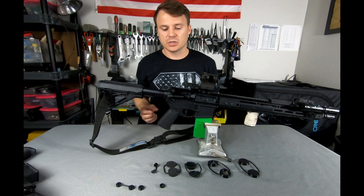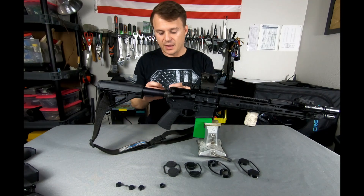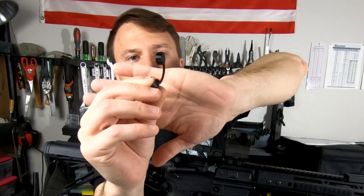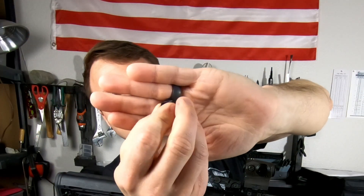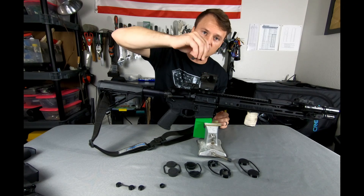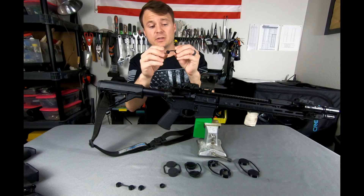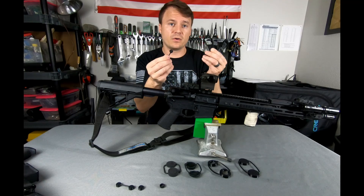I came up with some solutions. Solution number one — most important solution — I have a flexible two-piece connected lens cap cover. It's got little notches that lock into the turret, so if you want to adjust your windage and elevation you can do that with this. The nice part, being flexible, is that they're connected — so if one falls off, the other doesn't.